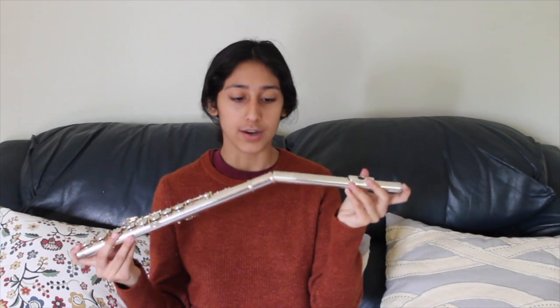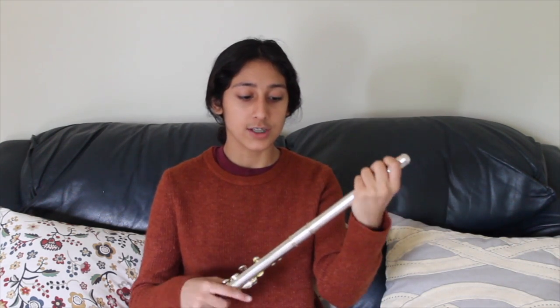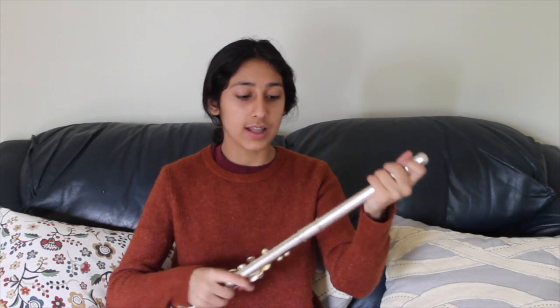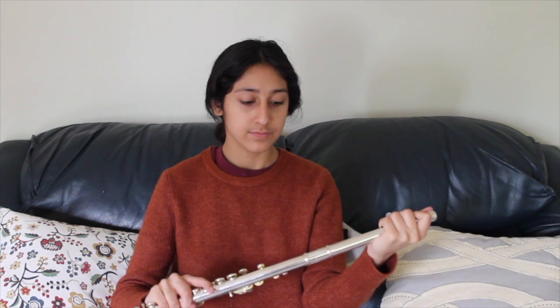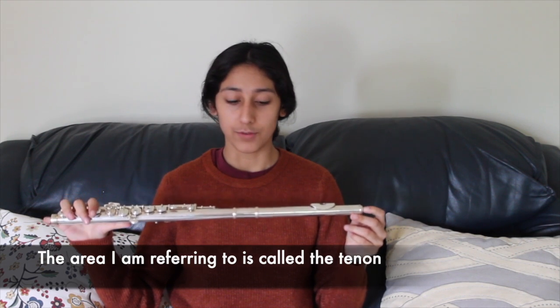We're going to start off with the body of the flute. Let's talk about the receiver. What we're going to do is put the head joint into the body by twisting the head joint into the hole of the receiver. What I like to do is twist and turn rather than just pushing it straight down, so that I don't damage the flute. I like to leave a little bit of that area outside of the body of the flute.